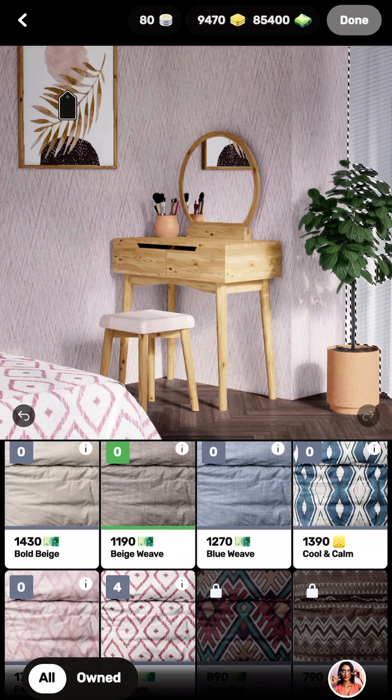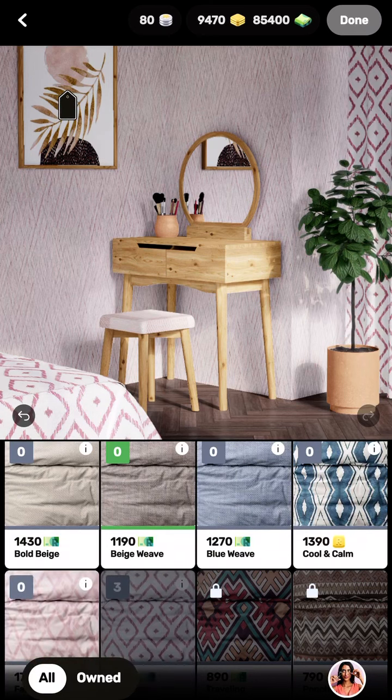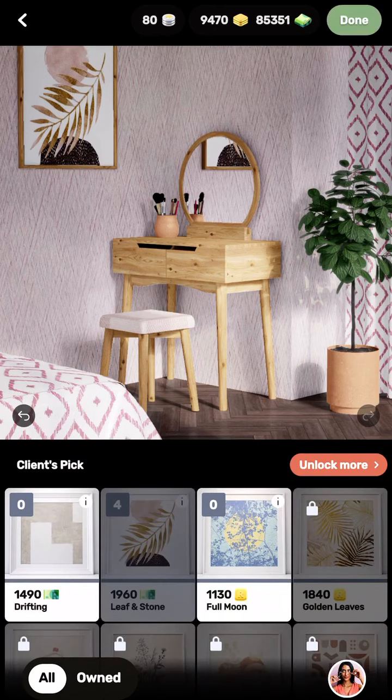Voila! Can you see how beautiful it is? Oh my god, really! That is just a lovely decoration of a bedroom and I'm done with it.